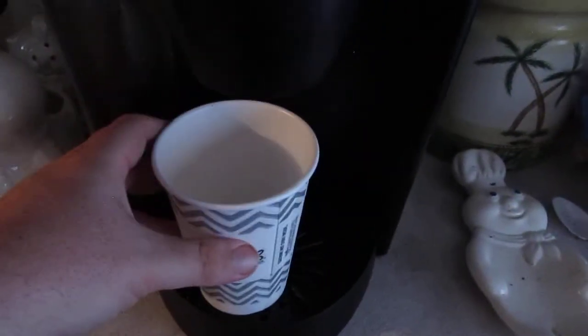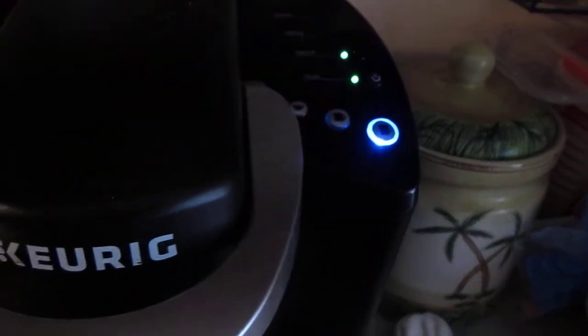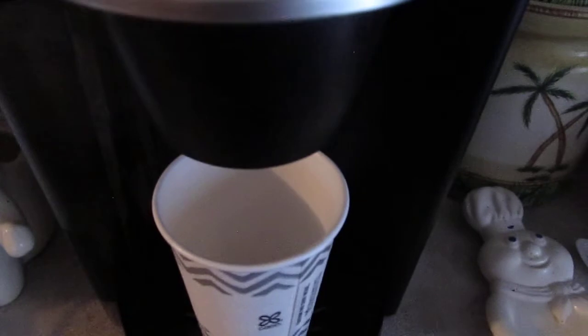We're going to put it back in here. Now you have these three lights — they tell you how big your cup is. Close it and it's going to start blinking. Make sure the Keurig is filled with water before you start brewing. We're going to put our cup right here — a standard cup — and I'm going to select the biggest option.